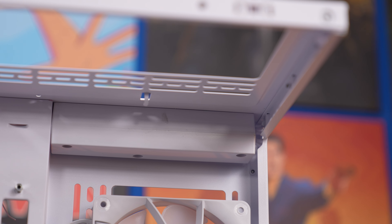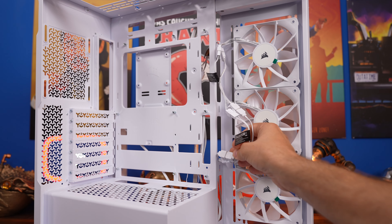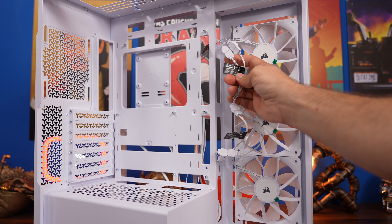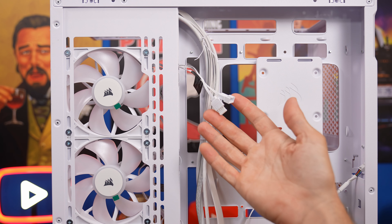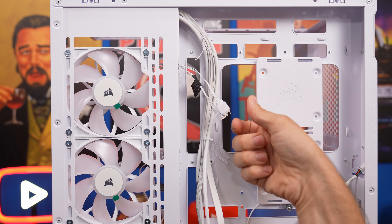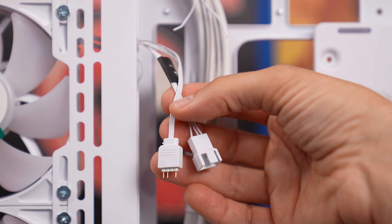At the back, at the very top there are actually some hooks for cable management so you can tidy things up there, which is worth noting. Cable management is going to be a pain with these RS120 fans, but they are daisy chained together — connected from one fan to the next for both RGB lighting and fan power. Top to bottom, and at the bottom you have a couple of cables to connect.